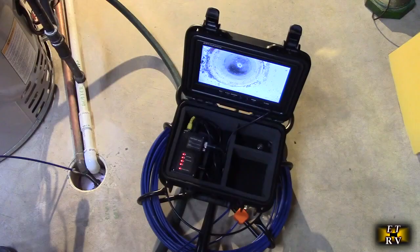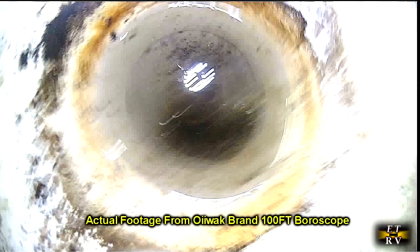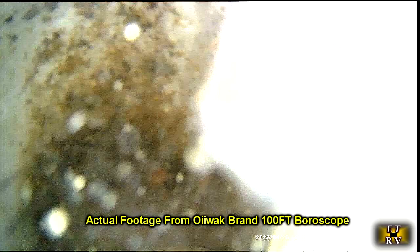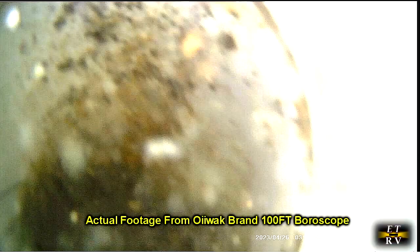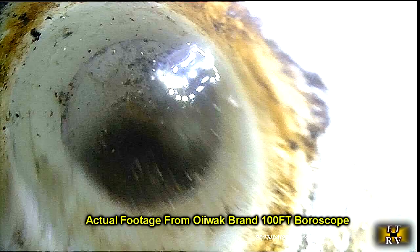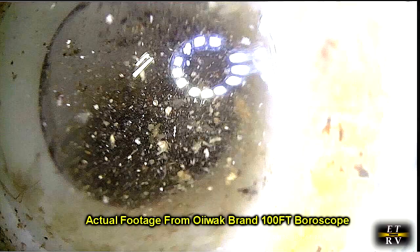Here is a floor drain that sometimes has clogging issues. You can see there's water in there because this is where the furnace and air conditioning drain. I put the probe right into the water and I can see the condition of what's going on in that pipe. I can manipulate it to go where I want. There's a 90-degree bend right there and I'm able to go past it and view what's going on — you can see all the sediment in the water, which is normal.